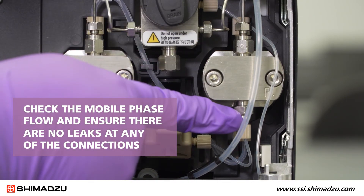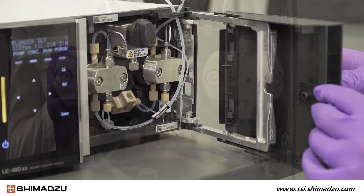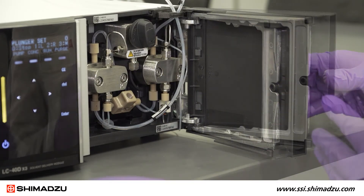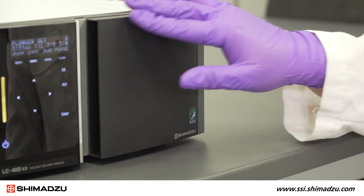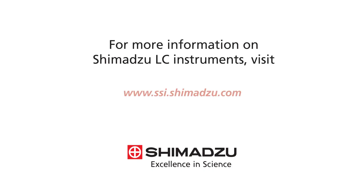Check the mobile phase flow and ensure there are no leaks at any of the connections. Finish the procedure by reassembling the right pump door. Slide on the panel cover until it clicks into place, then replace the filter holder. For more information on Shimadzu LC instruments, visit www.ssi.shimadzu.com.